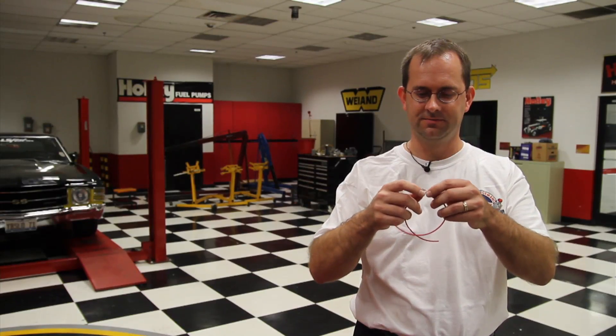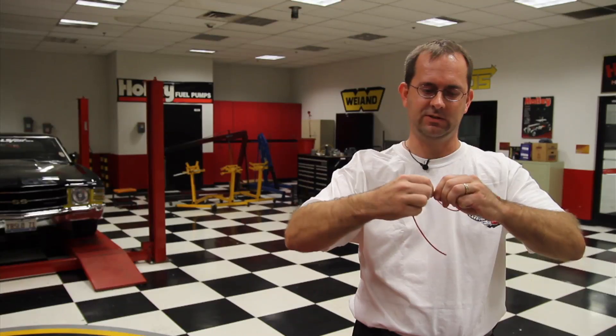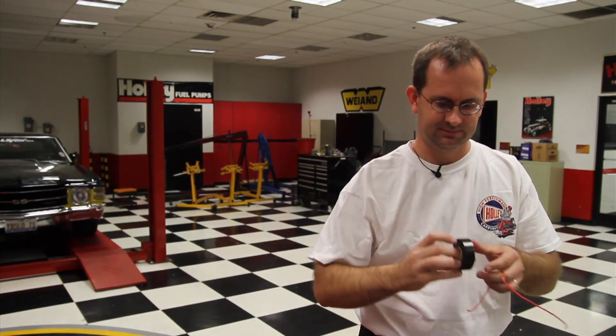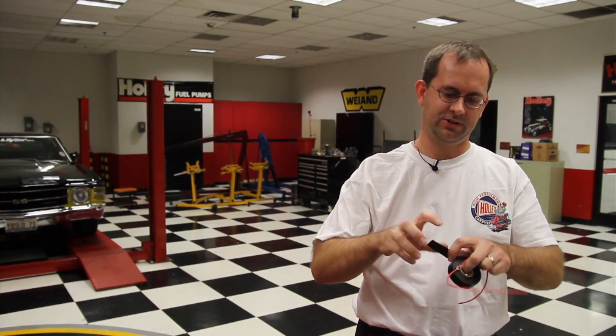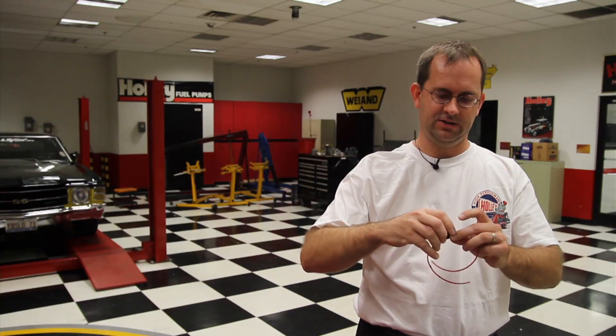Something I've found when troubleshooting cars is this: people need to join two wires together, so they twist them, take some electrical tape, wrap it around the joint, and call that a good joint. It works for a while until something tugs on it and it falls apart. Don't do this.